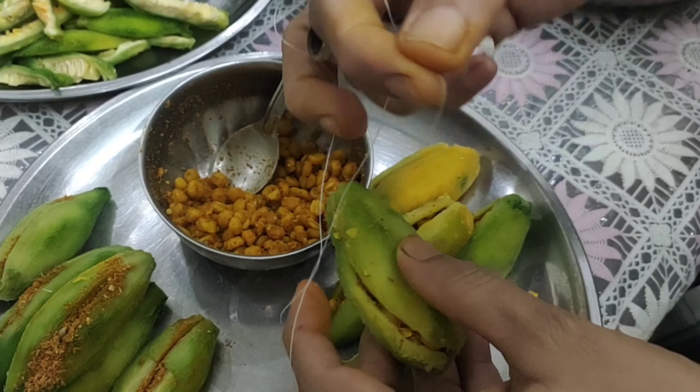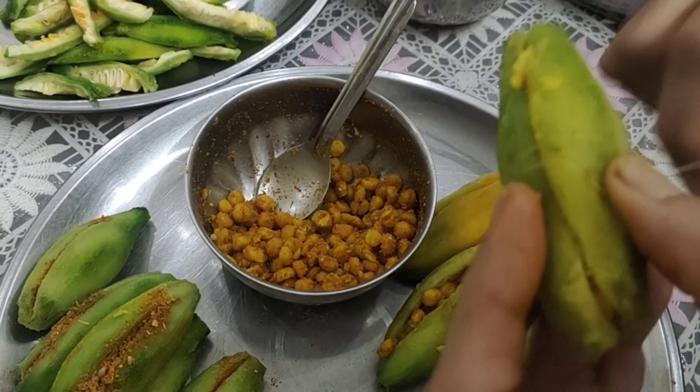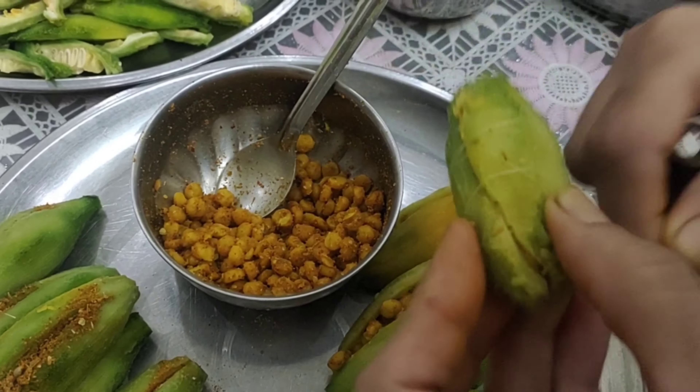This is a simple dough. We will put it on top of the dough so that the dough doesn't come out.